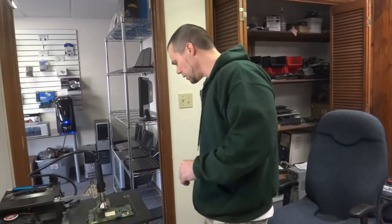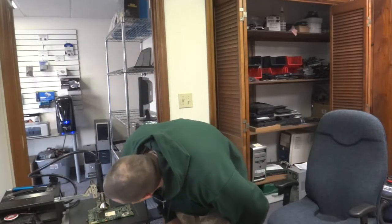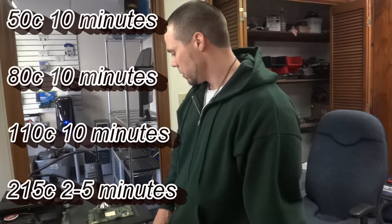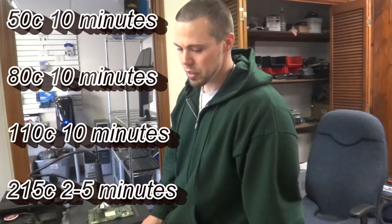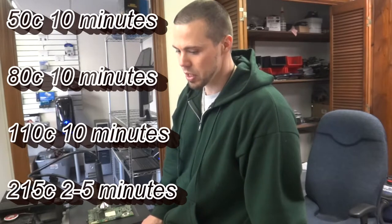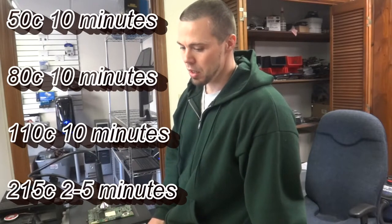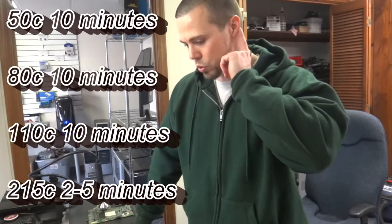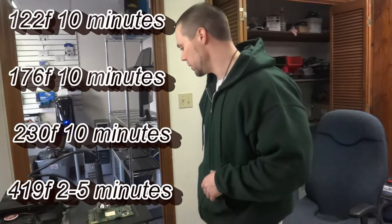We're going to let this preheat for about 10 minutes at around 50 degrees Celsius. Then we're going to bump it up to 80 degrees Celsius — 176 degrees Fahrenheit — for 10 minutes. Then 110 degrees Celsius, which is 280 degrees Fahrenheit. And then we're going to do 215 degrees Celsius for about five minutes, and that should complete the reflow.